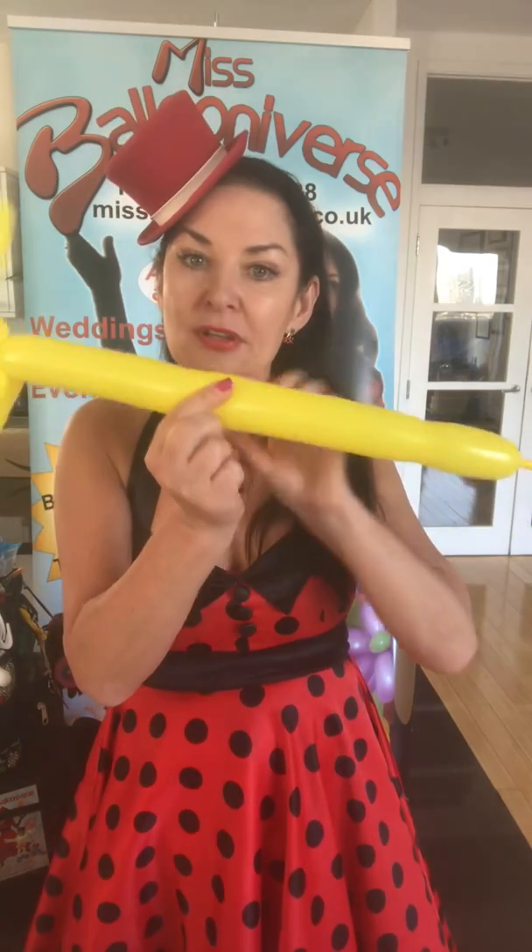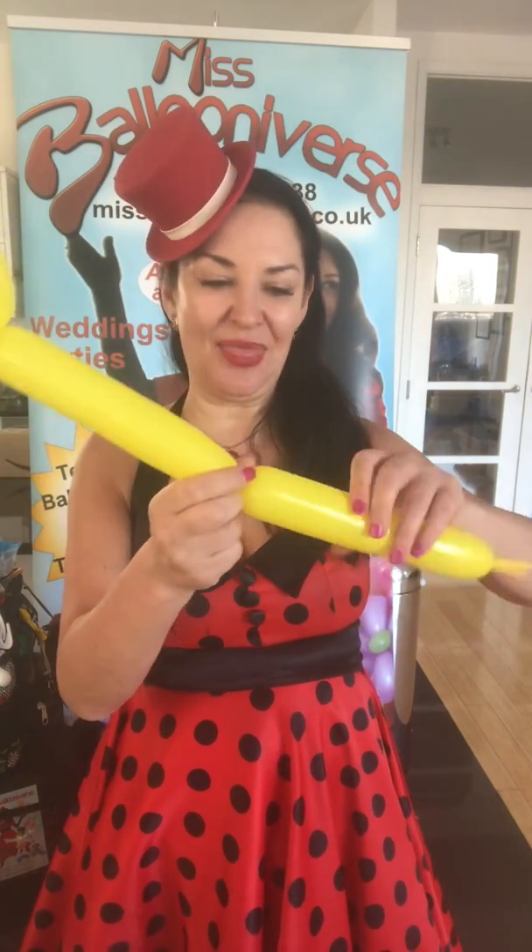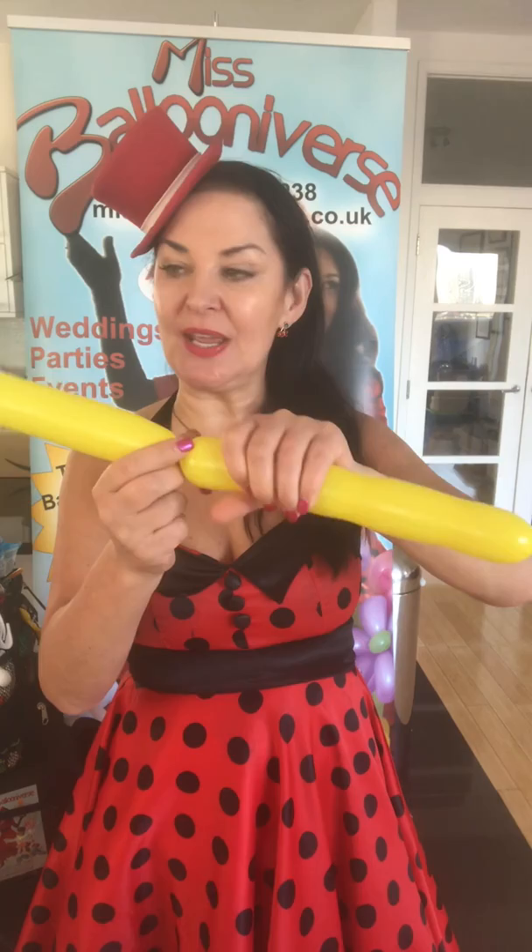I'm going to pinch it here and go one, two, three — holding on, because if I let go that will happen. One, two, three. Give it another squeeze.